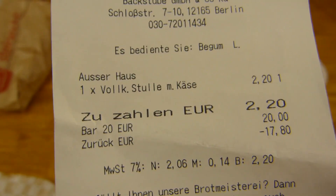Thanks for watching — I'll continue in German. So, there's a Vollkornstulle. Do you also say Stulle? It says Stulle on the packaging. Vollkornstulle mit Käse — 2.20€ from Steinecke, Steineckes Heidebrot Backstube on Schlossstraße 7–10, which is Boulevard Berlin, a shopping center.